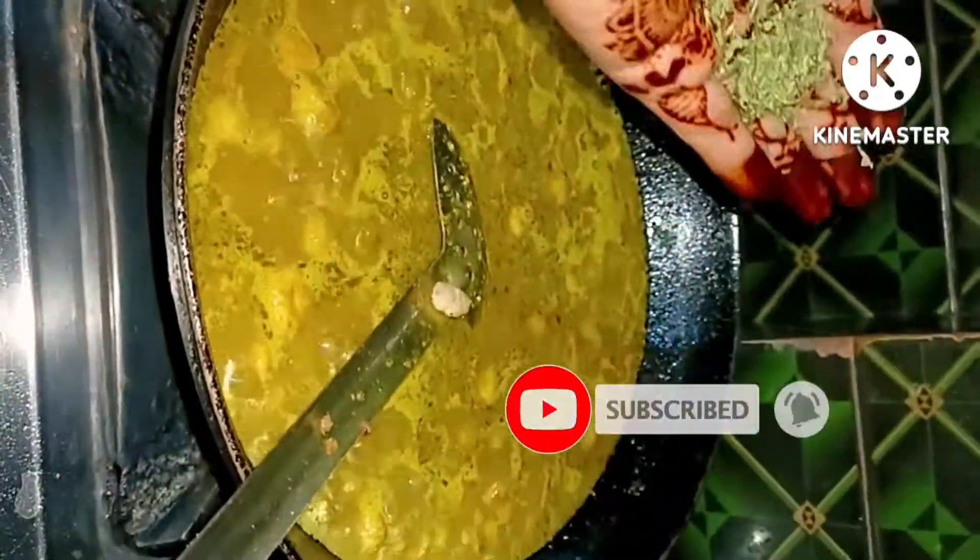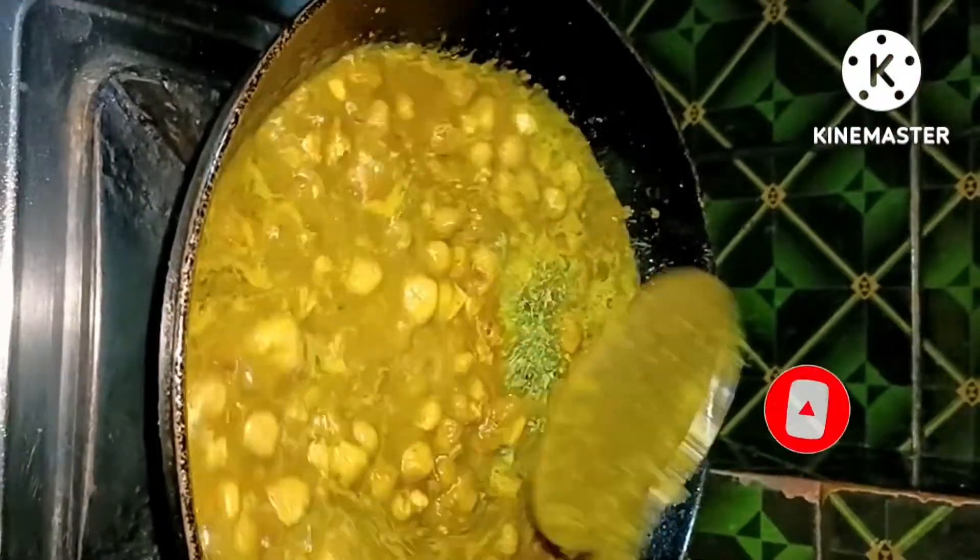After adding soy sauce, we added some salt. We added the soy sauce in a little bit.